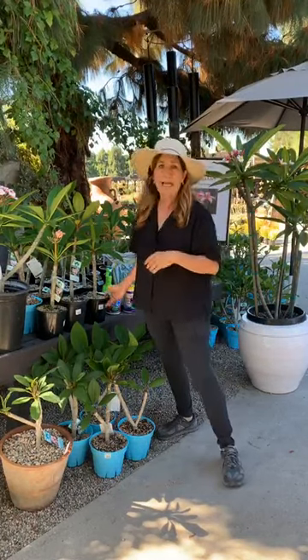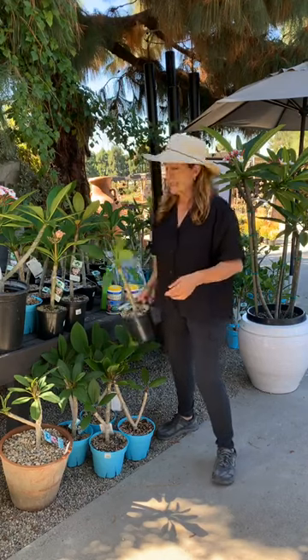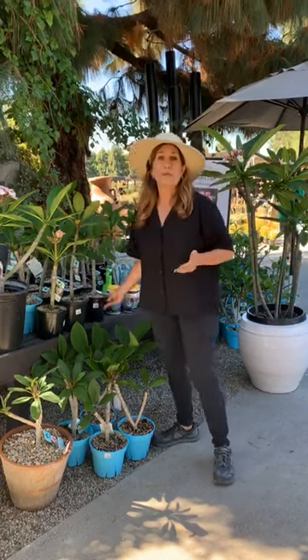There are two kinds of plumerias that we see here. We see the rubra and the obtusa. Obtusa is an evergreen — sometimes you'll know them from their super round leaves. Here we have only the rubra, which have the more pointed leaves. The rubra also are the ones that go dormant, so just keep that in mind around November and December when they start losing their leaves — there's nothing wrong with them, they're just going dormant.